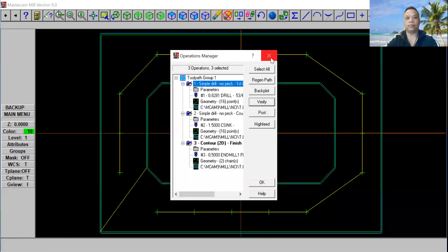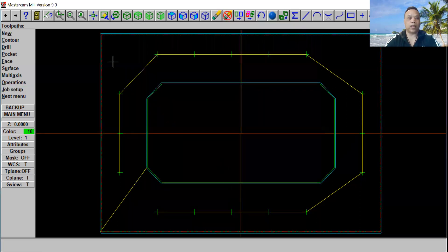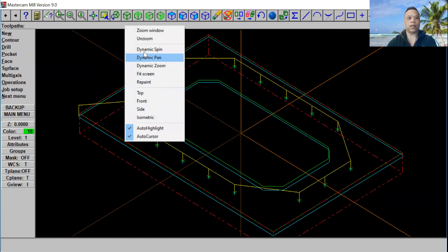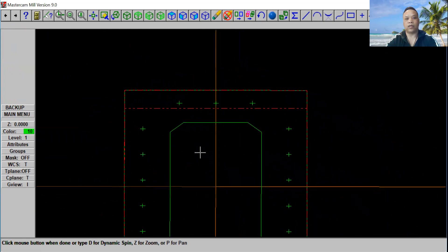Let's go to Job Setup right here. We're going to put 40 on Y, 60 on X, and on the Z just 5 inches. Then we're going to check Display Stock. Click OK. Then we're going to fit the screen, zoom, and go to isometric view. Kind of fit the screen right there. If you want to rotate, go ahead and right-click and select Dynamic Spin — you can rotate it wherever you want to see, from the top, bottom, side to side.